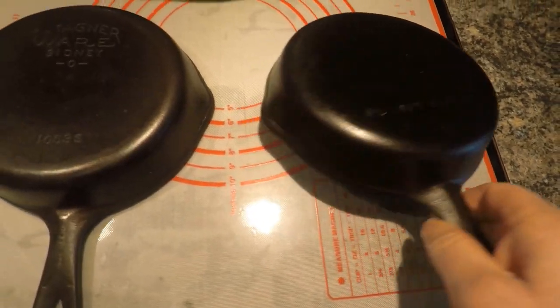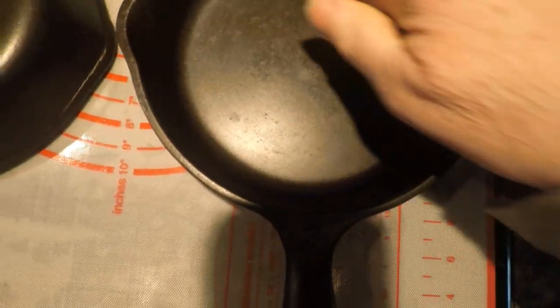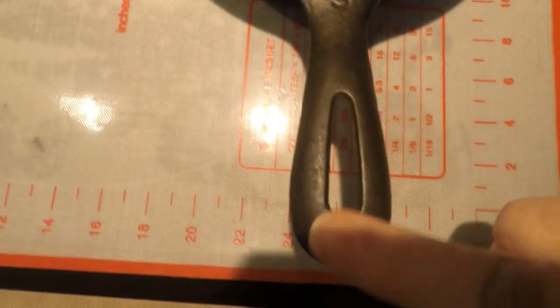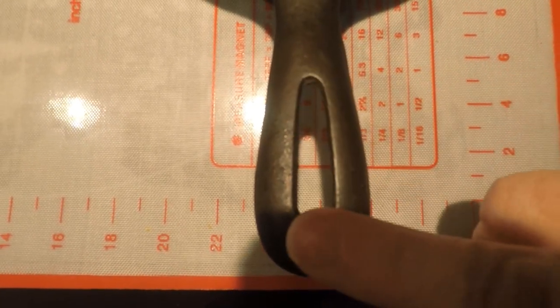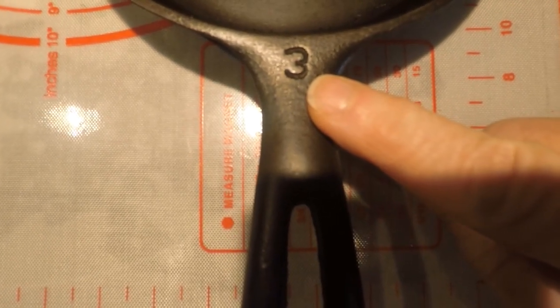Now we're going to come over and take a look at the unmarked Wagner. Starting from the surface again — it's a smooth surface, it has utensil marks on it, but it has the well-developed pour spouts. The tear shape isn't quite as definitive as the marked one, but it's still a teardrop handle, and there's a number three on the top of the handle. The surface is smooth.